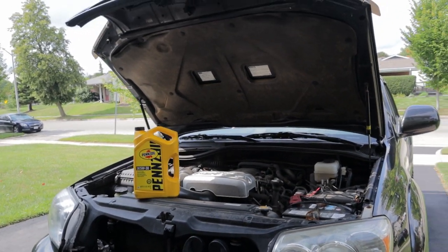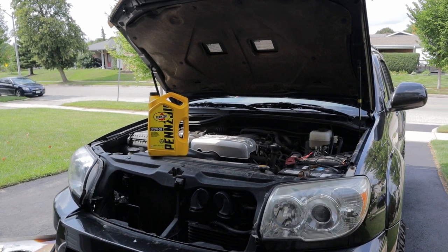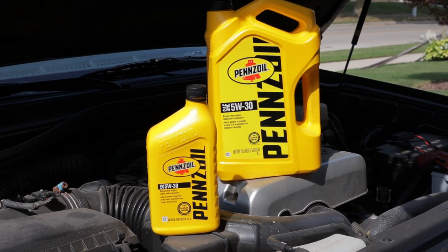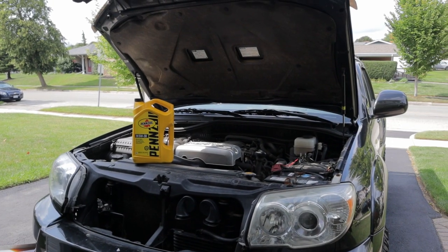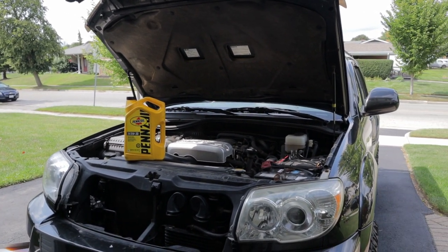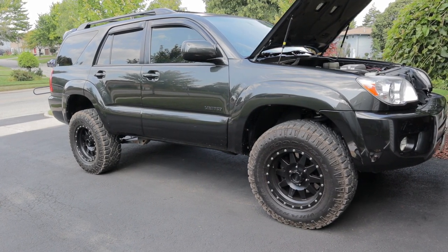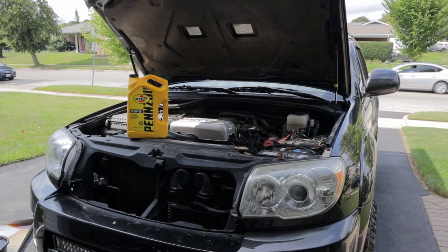I change my oil every 5,000 kilometers — not miles. One of the biggest advantages of switching to synthetic is the longer oil change intervals, but I change it every 5,000 K so I've got nothing to gain from that. Even this old dinosaur oil is good for 5,000 K. To me, it's more important to have clean fresh oil changed often than to buy into all the fancy marketing that companies are trying to sell you. In this case, she gets whatever's on sale. If you're hyped up on running synthetic oil, hey, more power to you, but I'm not — so go whine somewhere else.